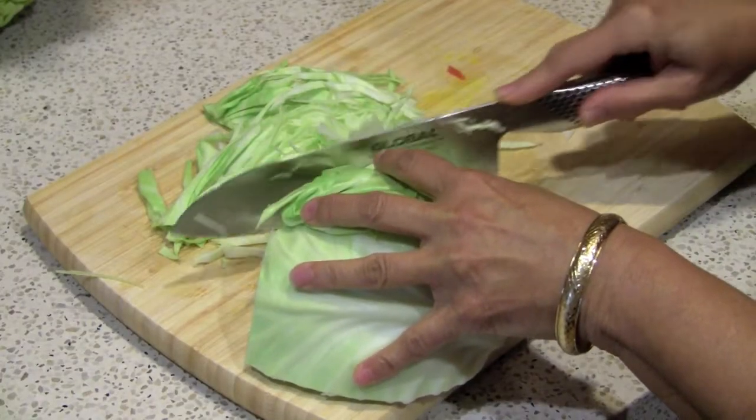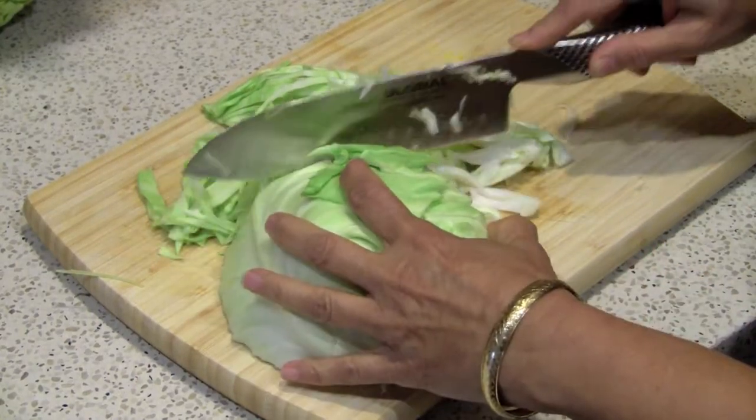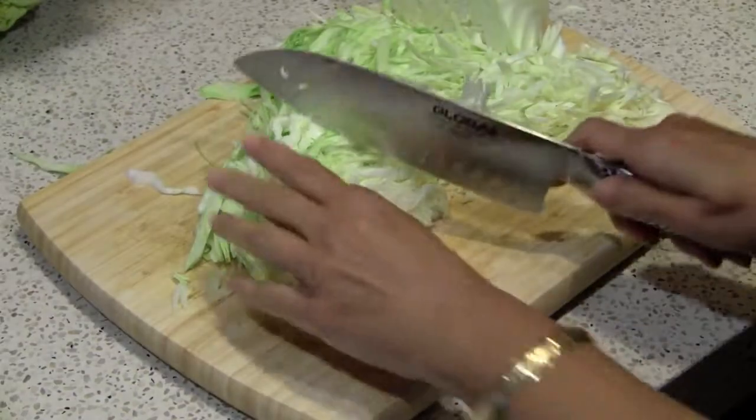You'll want to cut the cabbage into long strips the way my mom's doing for me, and then you're going to cut each of those strips down into thirds.